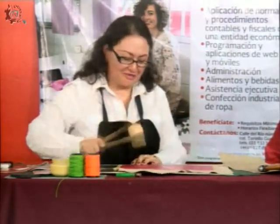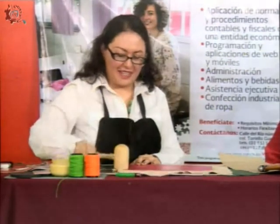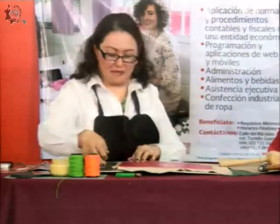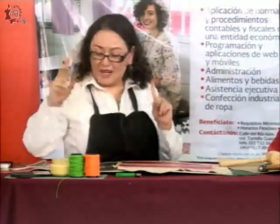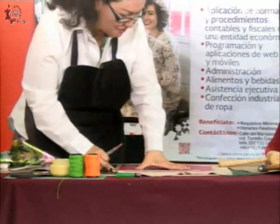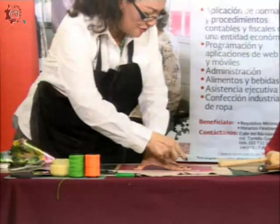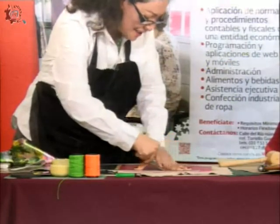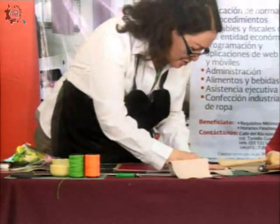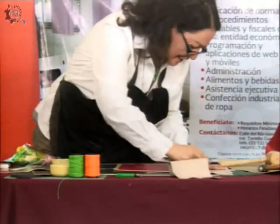Este mazo es muy económico también. Ahí ya tenemos el pegado del material. Ahora quiero que vean cómo voy a hacer el recorte de todo lo demás. De preferencia lo hago de pie para tener todo el apoyo del cuerpo y que no me cueste nada de trabajo. Vean qué delicioso es el material, siempre y cuando la navaja esté bien afilada.